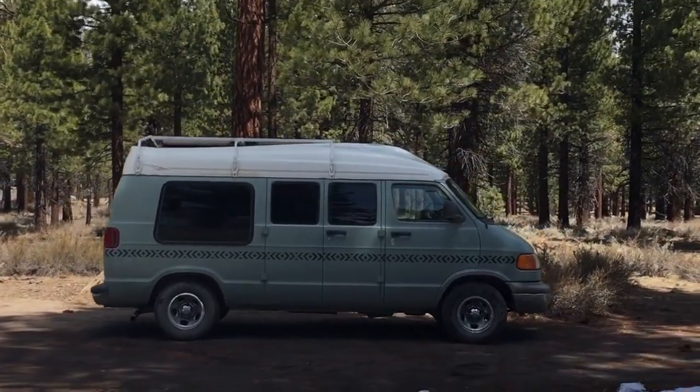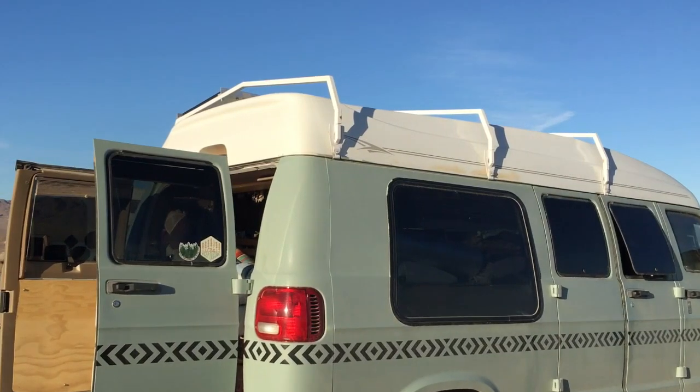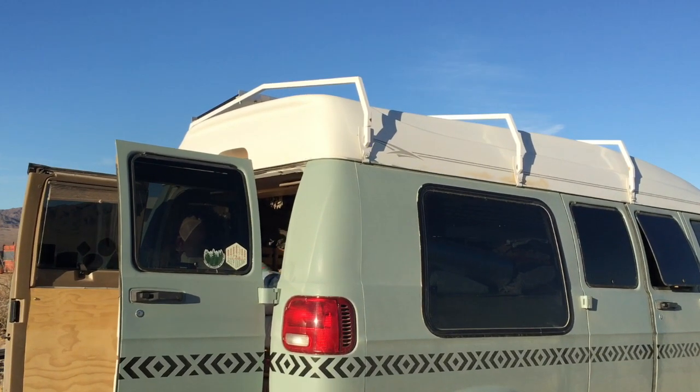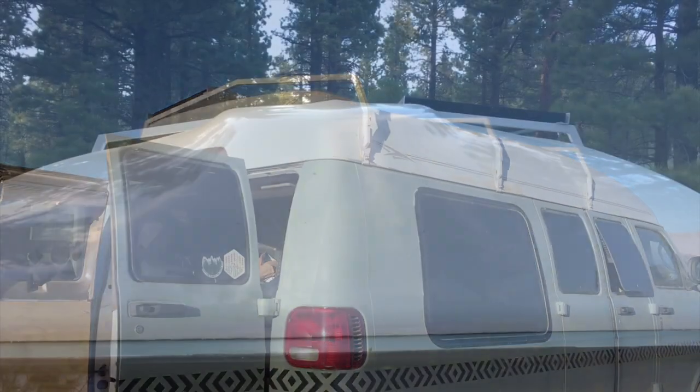Hello friends and welcome back to my channel. Today I'll be making a requested video. When out on the roads I often get asked about my roof racks, so it's no surprise to me that questions have popped up here on YouTube as well.